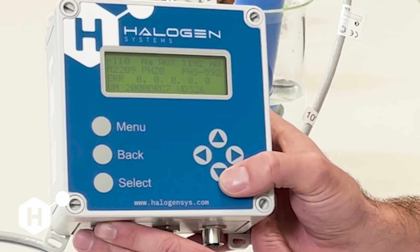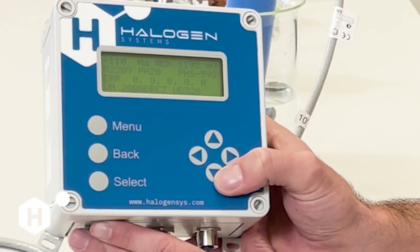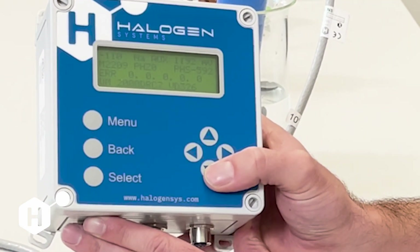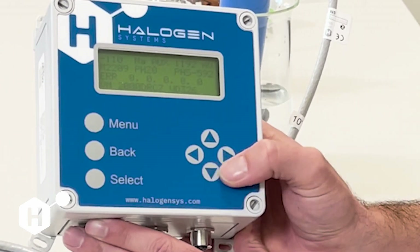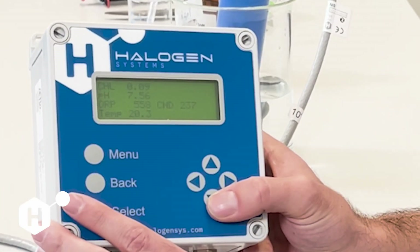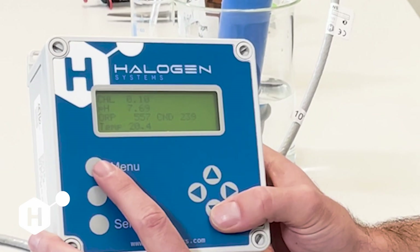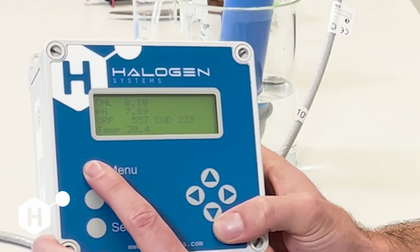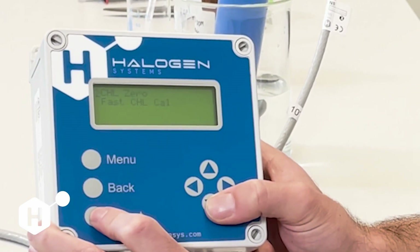In both versions, we do not want to see that value higher than 600 nanoamps. A negative value between negative 200 and negative 250 is also acceptable; however, much lower than that may indicate some sensor issues. My sensor is running, my raw current looks good, my pH looks acceptable — 7.5 is approximately right — and conductivity is low. All of these look good, so I'm feeling pretty comfortable initiating a chlorine zero right now. I'm going to go to Menu, Calibration, Chlorine Menu, and then Chlorine Zero.